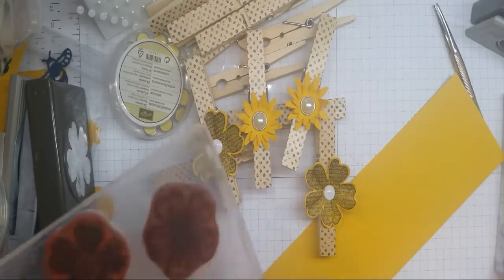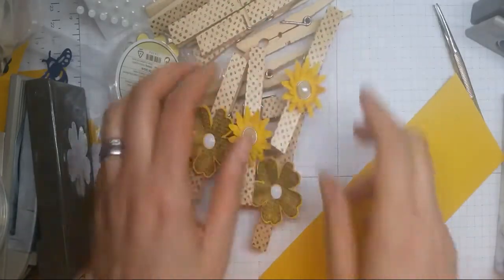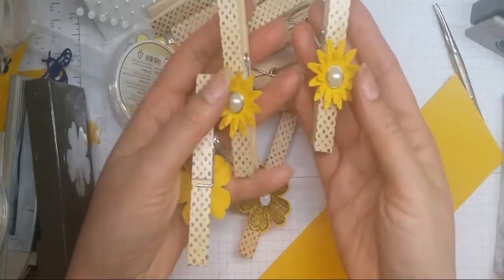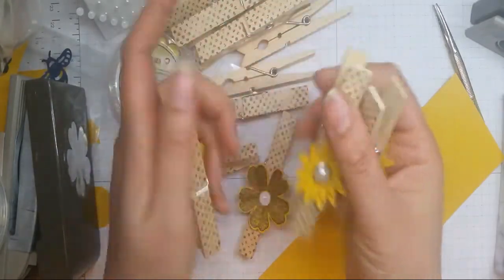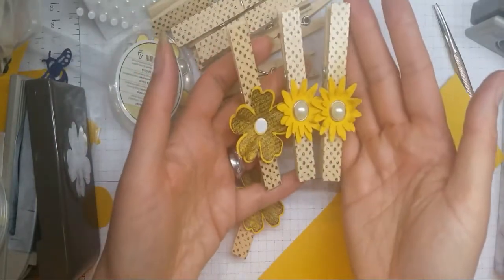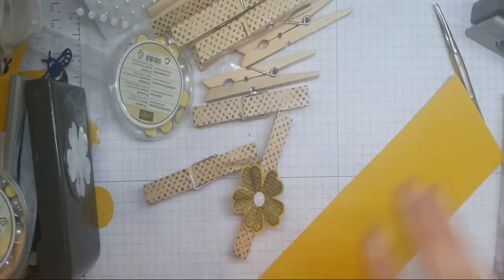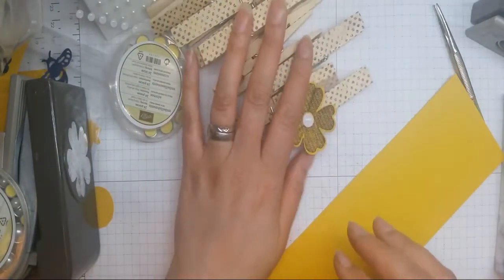Hi, it's Ruth here at Artful Stampin. I'm having to make a batch of decorated pegs because I'm going to be clipping up some cards tomorrow at a store that I'm doing. I've already made a start and I'll show you them, and then also just show you quickly how I'm doing it.